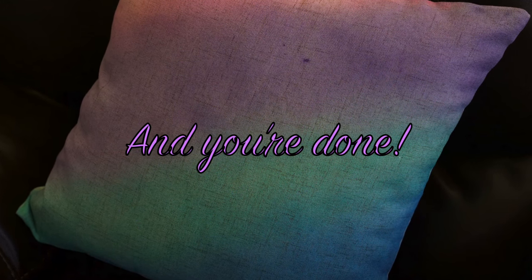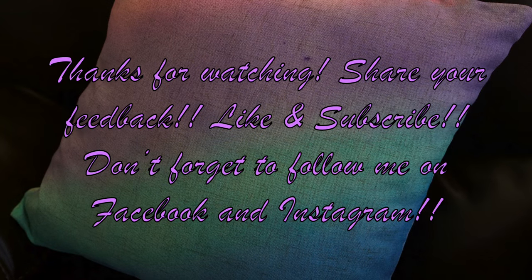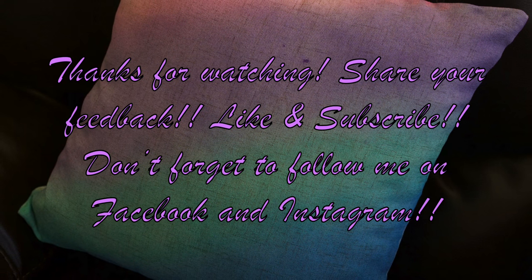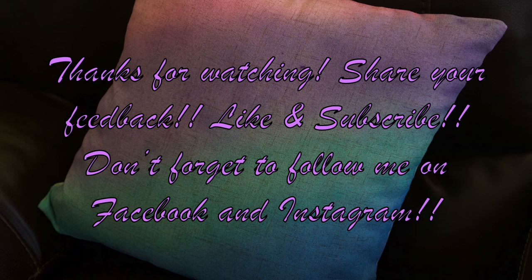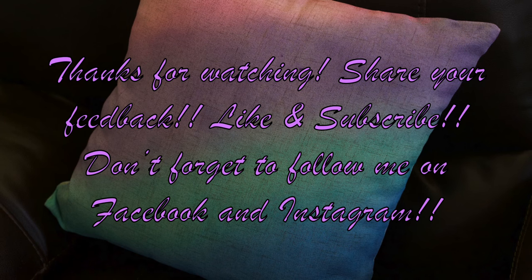And you're done! Thanks so much for watching my newest video. If you liked it let me know and check back soon for more videos. Don't forget to subscribe and follow me on Facebook and Instagram. See you again soon! Bye!